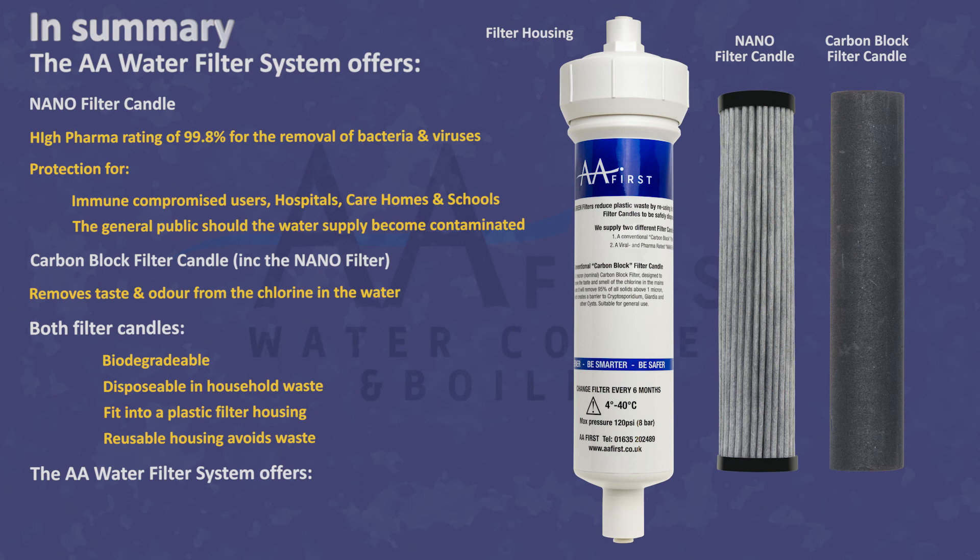AA filters provide a cost-efficient, safer, and greener alternative than any other water cooler filters and can be fitted to any water cooler.